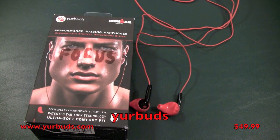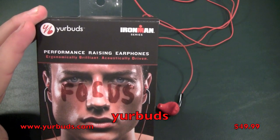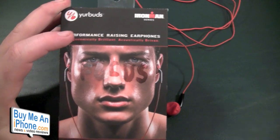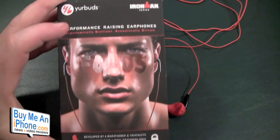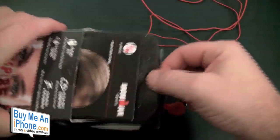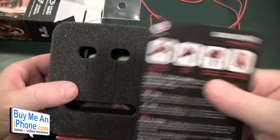Okay guys, here we are at the close-up camera taking a look at the YourBuds Iron Man series performance racing earphones. Ergonomically brilliant, acoustically driven — these are probably one of the best sports headphones I have tried. We're going to show you how the box is packaged, what comes in the box, and then get right to the review. I've already got the headphones out, but I just wanted to show you what else is included. You've got your quick start guide here.